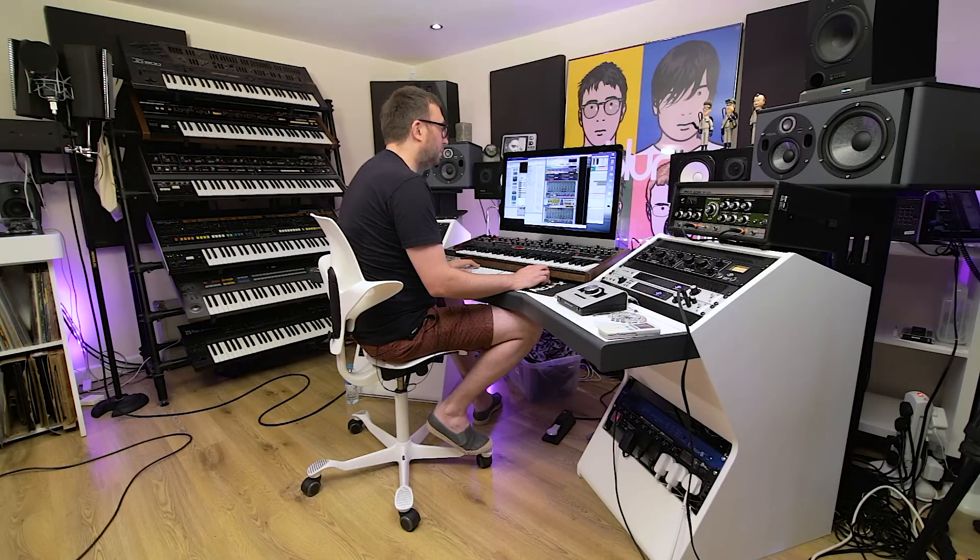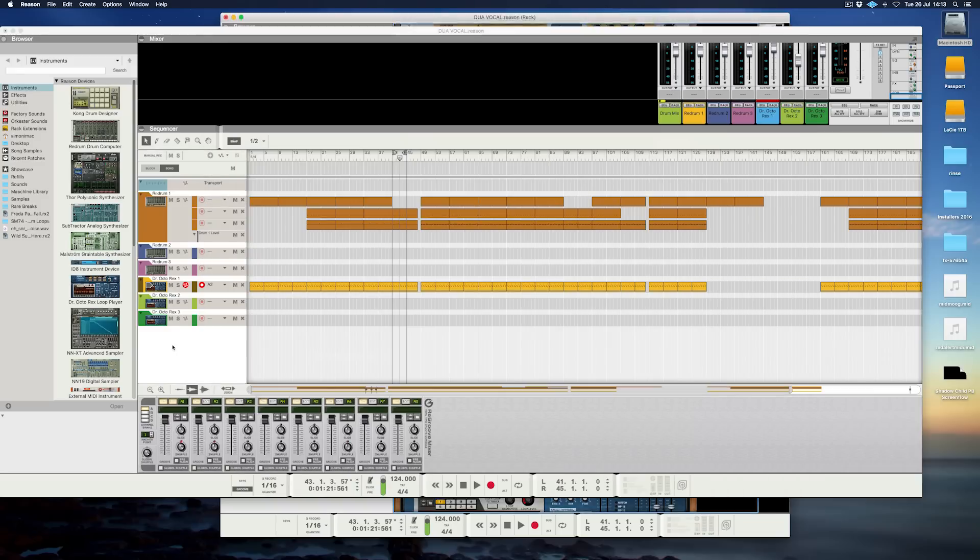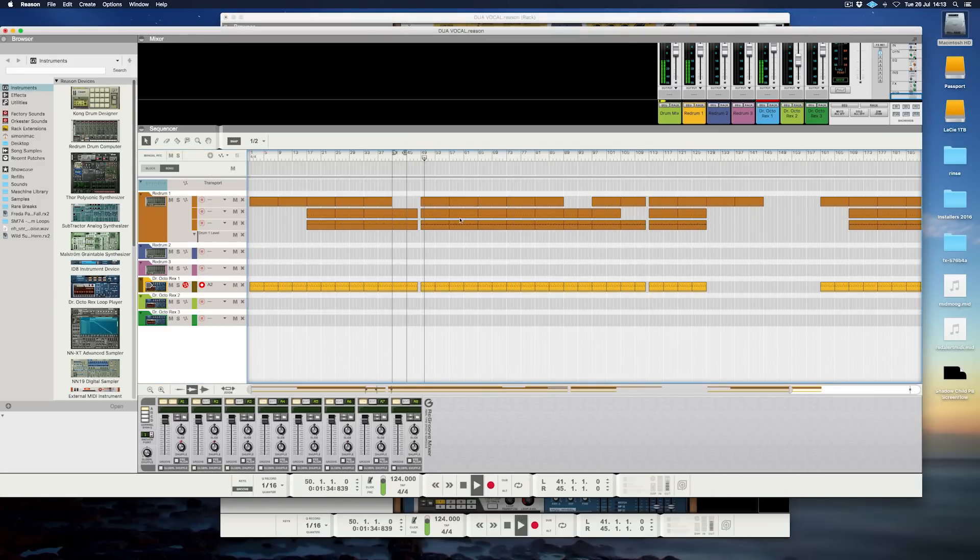I'm using some sounds that are from the Maschine library, but I load them into Reason — some people might frown at that but I don't get on with the MPC way of doing things. It's a mixture of my own samples and stuff from sound banks. It's more about vibe with drums really — some of these aren't standard drums. I like to use sounds like that snare that's in there that sound a little bit different; it's not a clap sound, just to give it a bit more character.